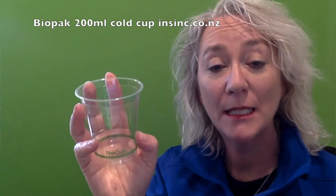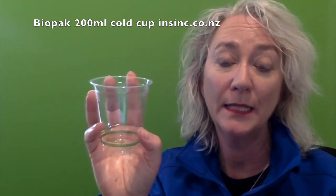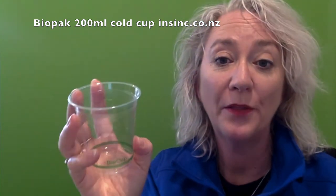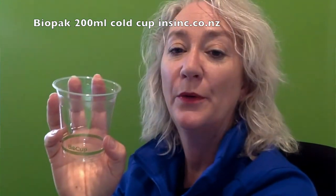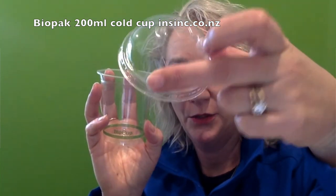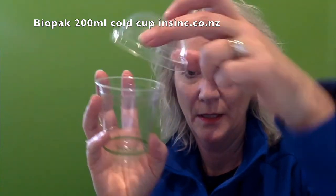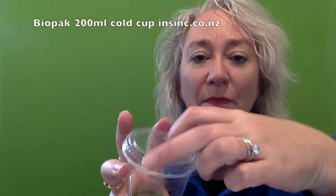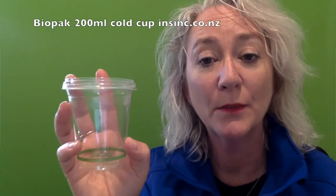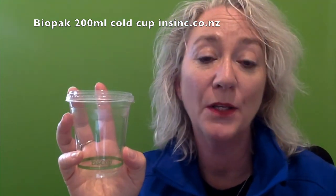Store out of direct sunlight at under 35 degrees — these will have a 12-month shelf life after purchase. You also have available a dome lid and flat lids. Very versatile little cup, great as a water cup or obviously with many other uses.